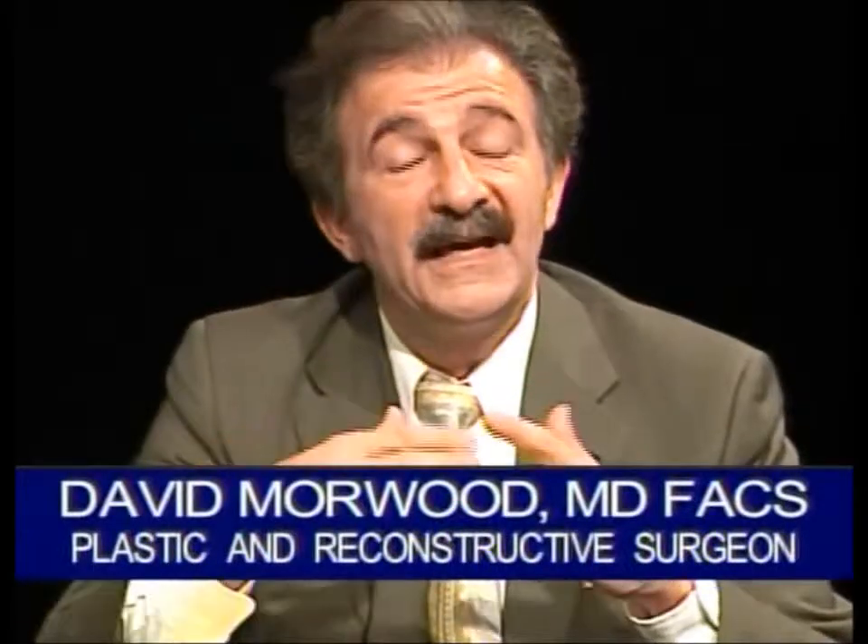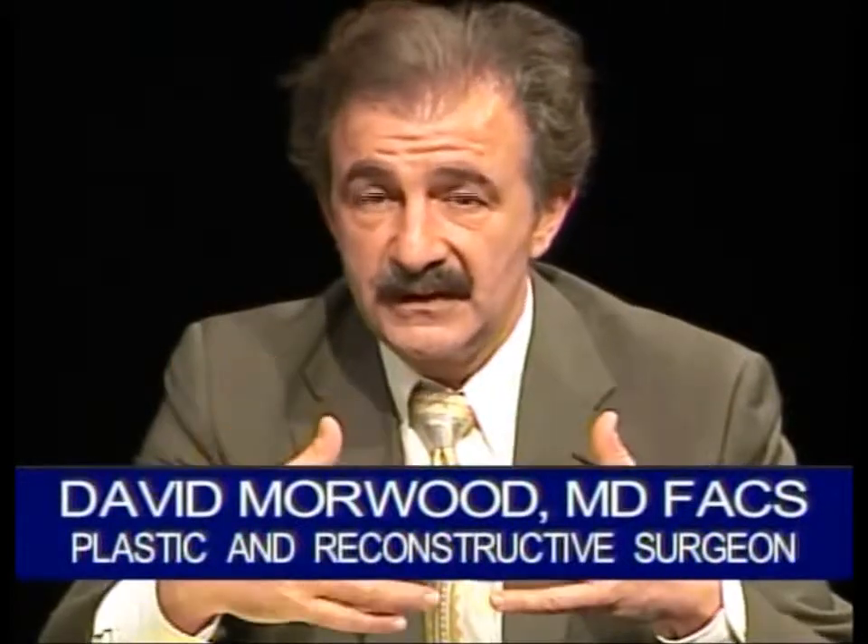The disadvantage to liposuction is that we can't remove extra skin and I can't tighten up muscles on the inside if someone needs that. So then we can talk about the open approach to body contouring — things like tummy tucks, thigh lifts, arm lifts, etc. That's when long incisions are made and we remove big blocks of skin and fat, and if needed, we can tighten up muscles on the inside.